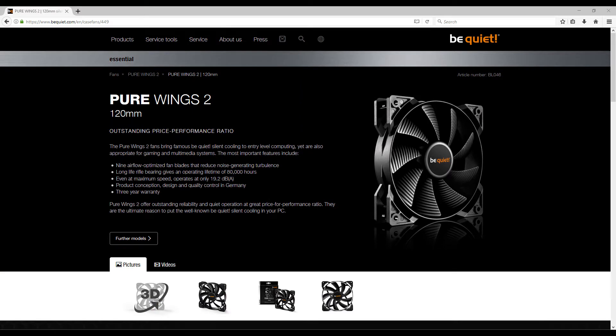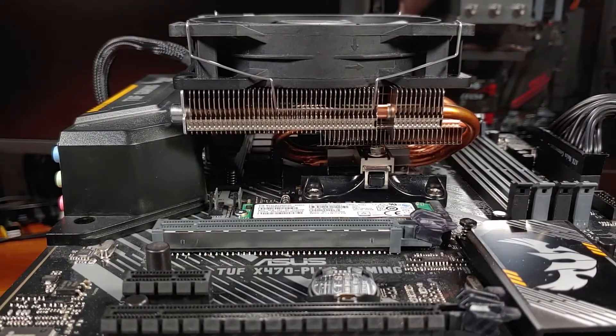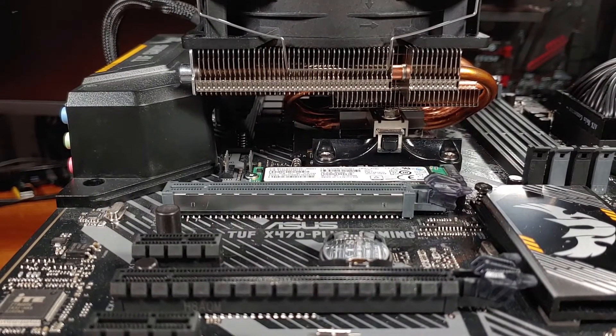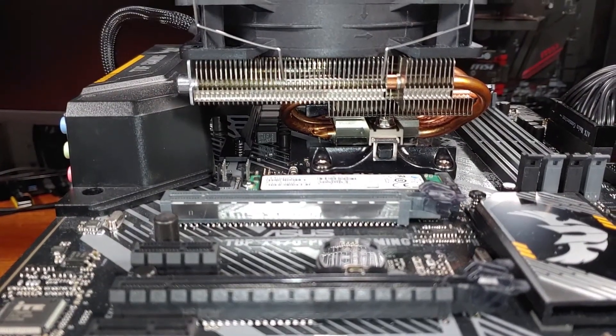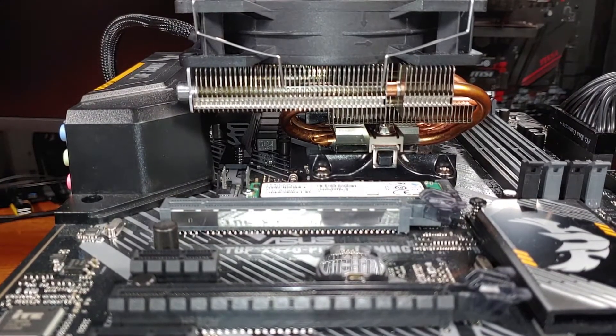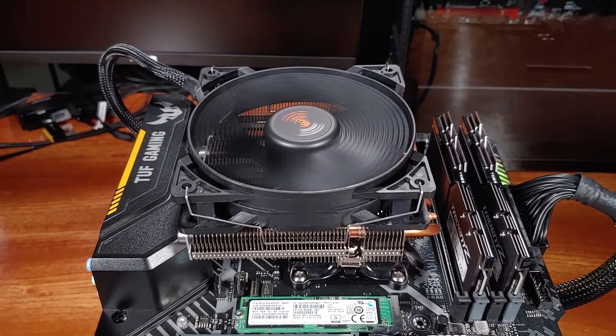BeQuiet includes one Silent Wings 2 fan with this cooler. The maximum speed for this fan is rated at 1500 RPM, and at full speed it will push about 51 CFM at an air pressure of 1.25 millimeters H2O. The fan contributes 25 millimeters to the total height of the cooler, making the cooler just 50 millimeters tall without the fan. It is a PWM fan with a lifespan rating of about 80,000 hours. Fully assembled, the cooler weighs in at about 395 grams.